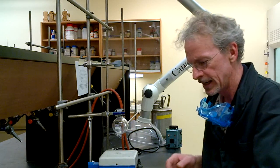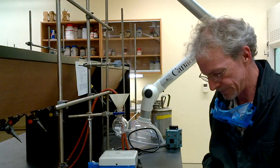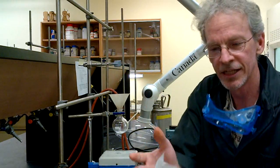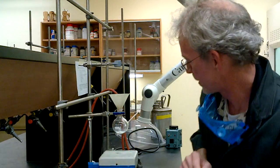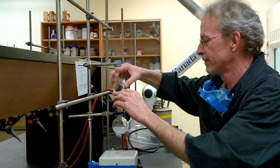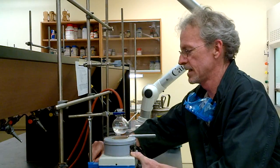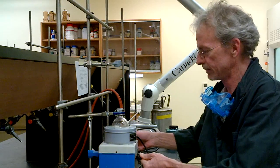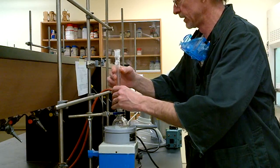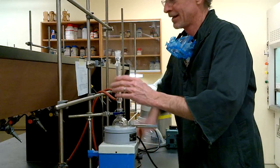Here I have my powder funnel and my trans-stilbene — notice how neatly I folded my little weighing paper — in it goes. We also need some ethanol. So far very user-friendly. The heating mantle goes into place and we get a little bit of stirring going. For safety we'll have cooling water in the bottom and out the top.